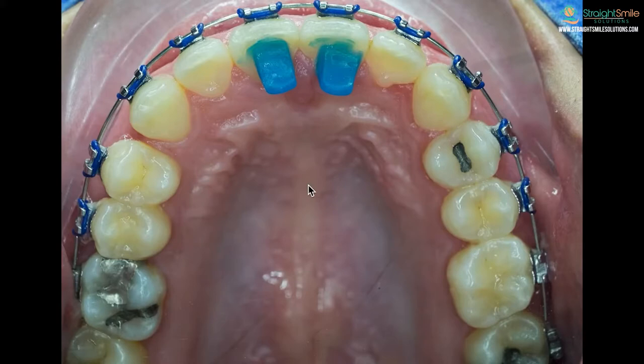Sometimes you're going to have your bite bumps on your front teeth, sometimes on your back teeth — they may be on the top, the bottom, or even on your canines. It really depends on the personal preference of the doctor and what they're trying to accomplish. The number one reason people put them on is to prevent patients from biting down on their bottom brackets.